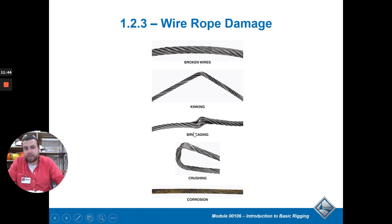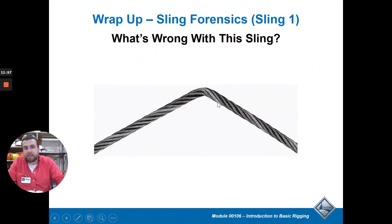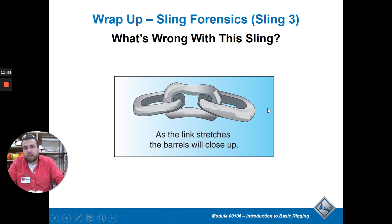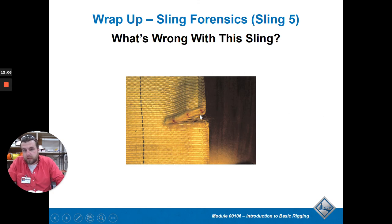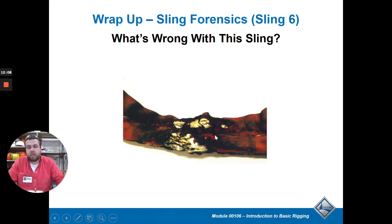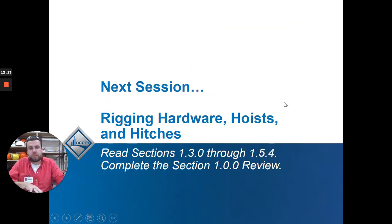Other damage types include crushing - where the rope was squished. A kink and birdcage are also shown here - birdcage means it's been overstretched. You can also see where warning lines have been exposed, and burn damage. In our next session we'll be looking at the different hardware, hitches, and those kinds of things. This session covered slings.